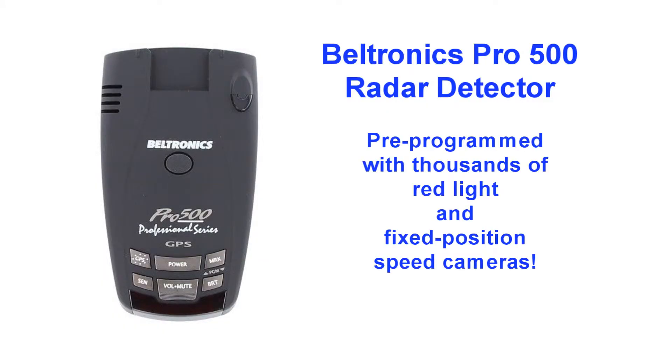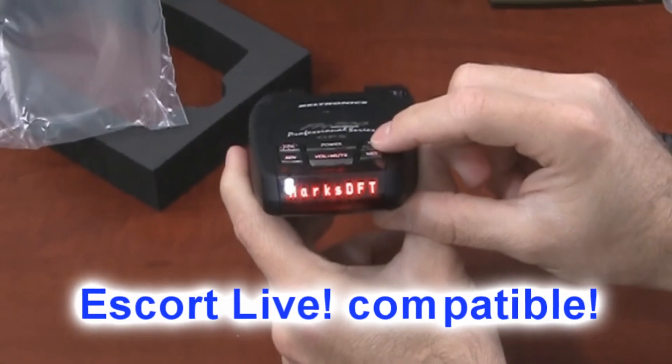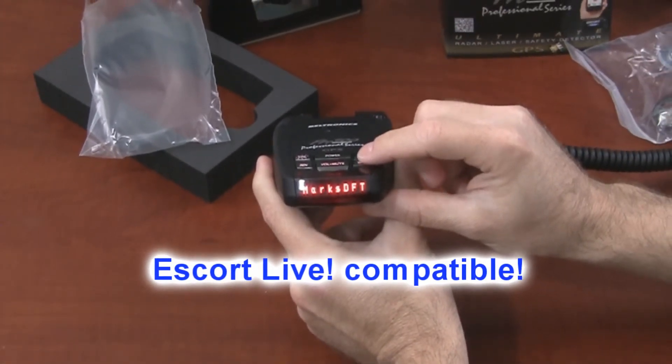The Pro 500 is pre-programmed with thousands of red light and fixed position speed cameras located throughout North America. It's also fully compatible with the optional Escort Live smart cord and alert network for real-time ticket protection.